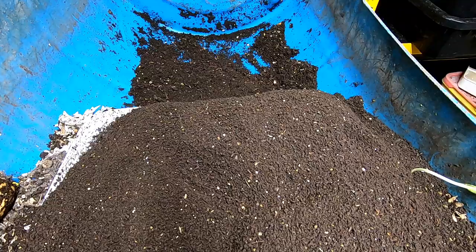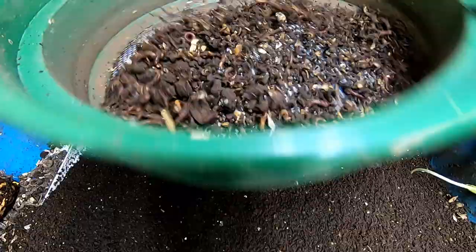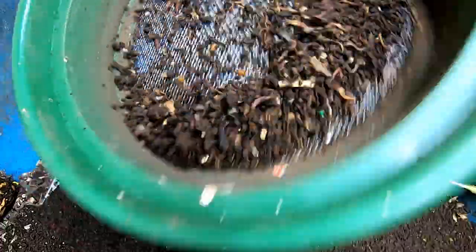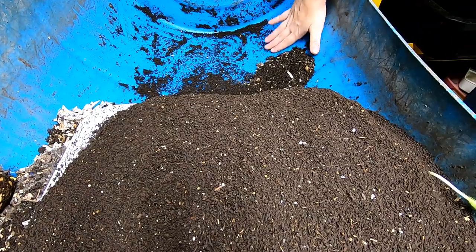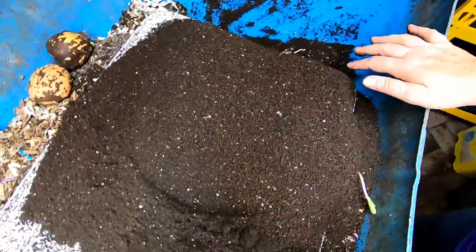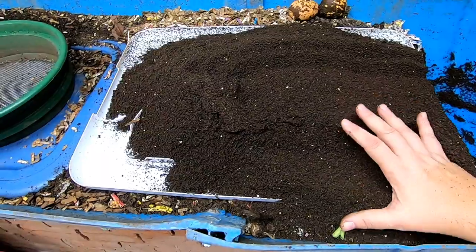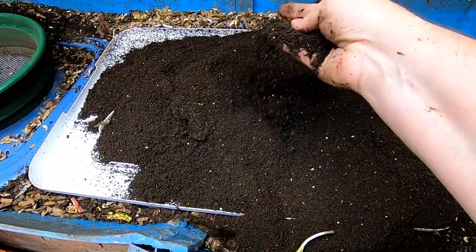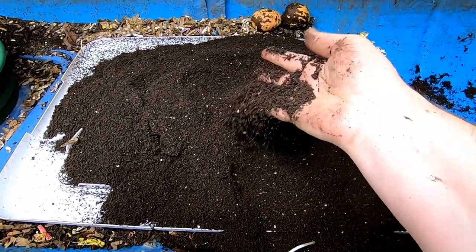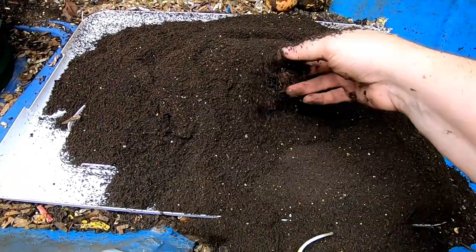I think this actually might be the end as far as harvesting this end for this iteration of the bin. Everything is dry enough that I can sift everything through. That is it. I'm going to move this over gently, and I'm going to put it in with the bin that I'm going to sift through the 1/8 inch screen so I can recapture the cocoons.